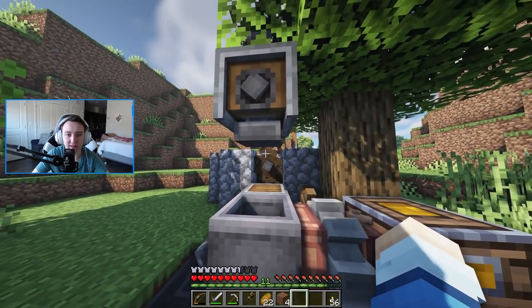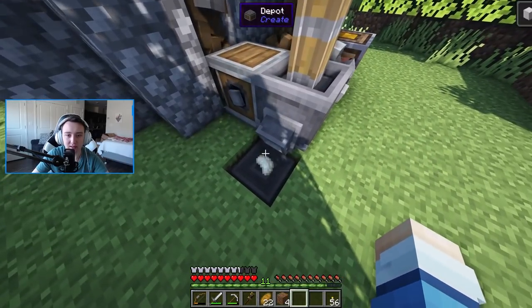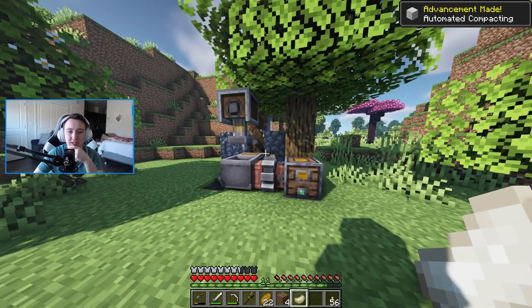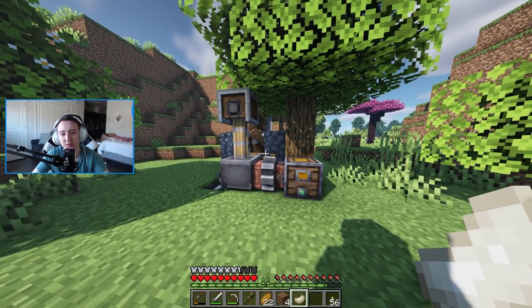We did it! And it's pressing — it's turning it right into rubber for us. Perfect. Let me explain what's going on here while this machine is working.